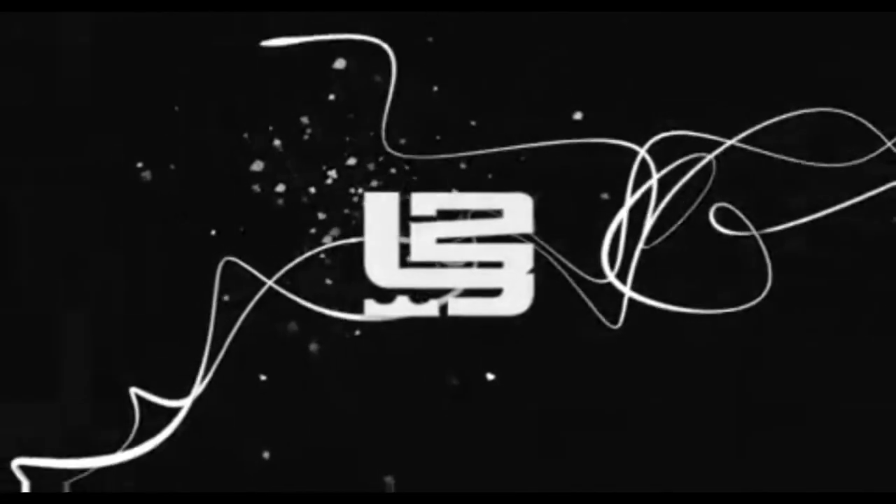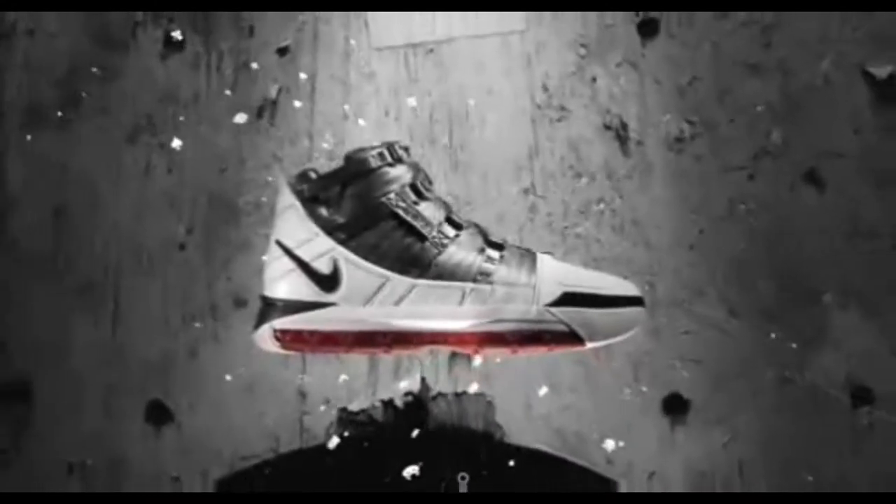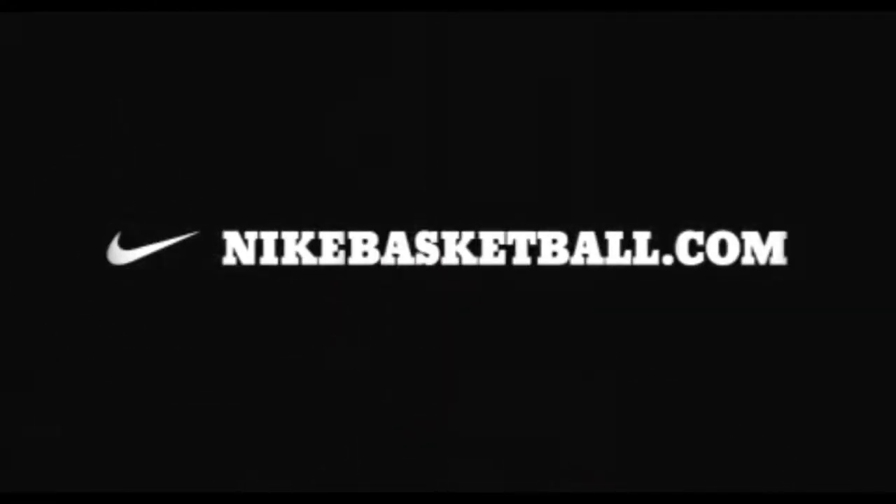The Zoom LeBron 3 — the new standard of performance footwear for the future of the game, LeBron James. Get yours at Nike.com.